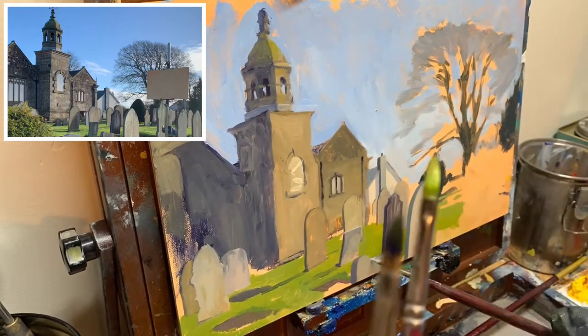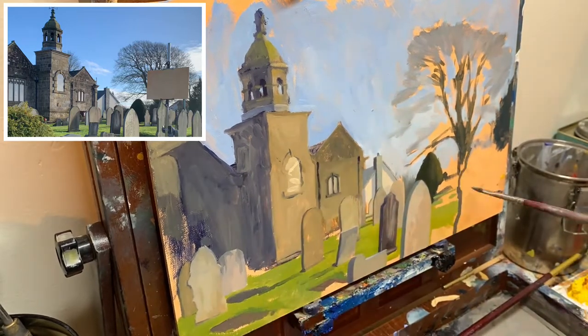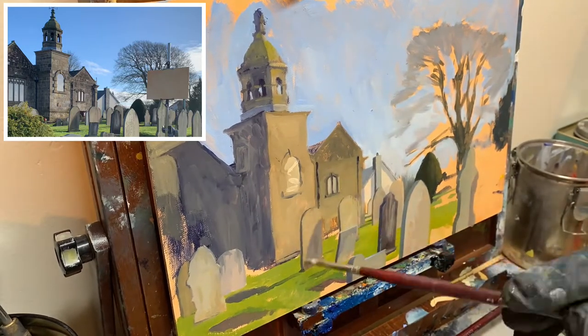I really need to get better at filming these videos — am I ever not standing in front of the camera? I've got my brushes in front of the camera. Apologies again.